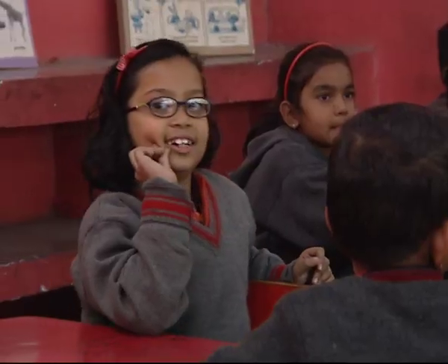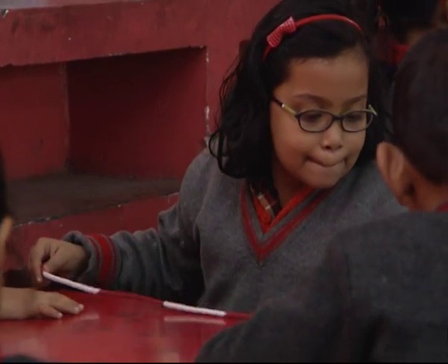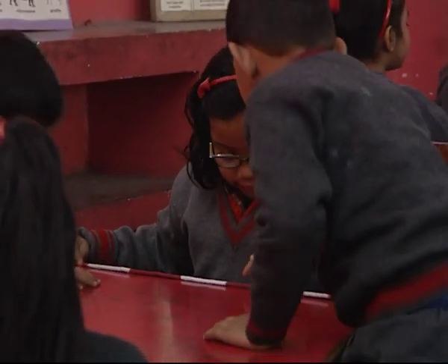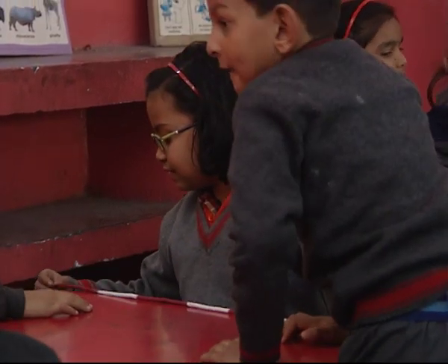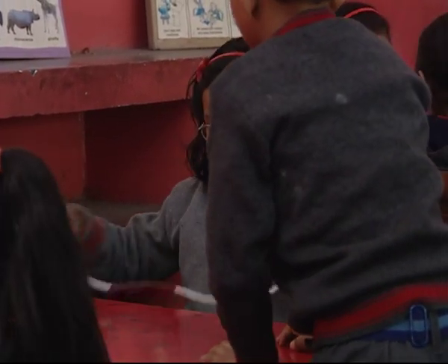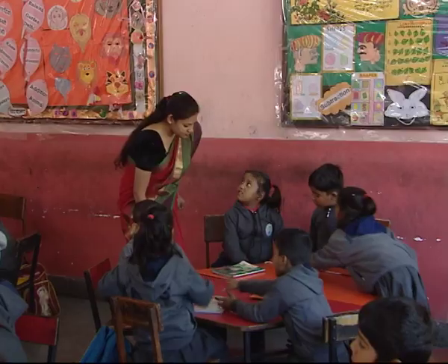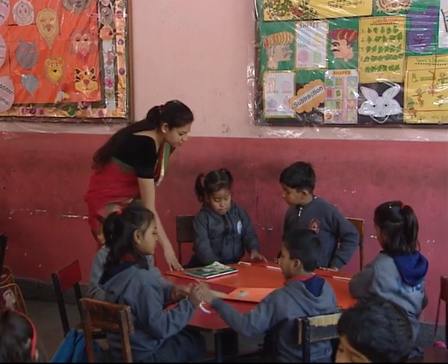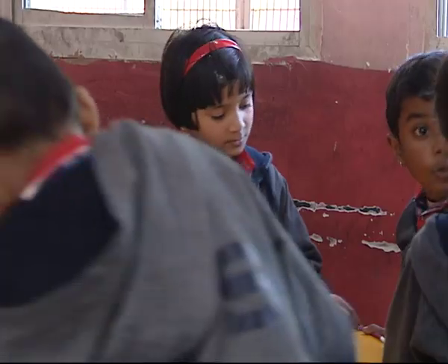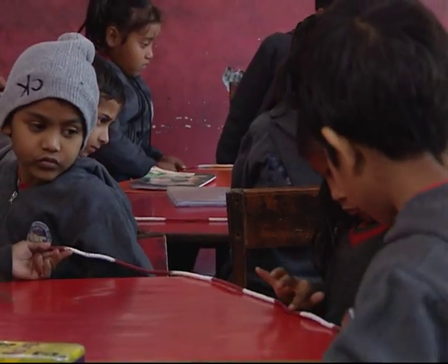Let's do this. Children are asked to take steps to measure a distance: step one, step two, step three, step four, step five — with different children getting different counts such as two steps, three steps, or five steps for the same distance, illustrating how non-standard units vary between individuals.